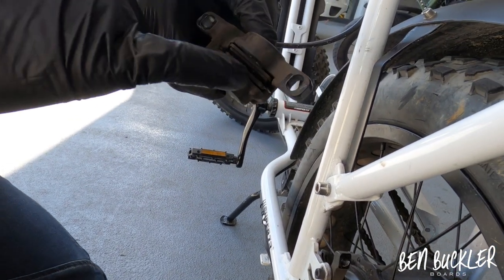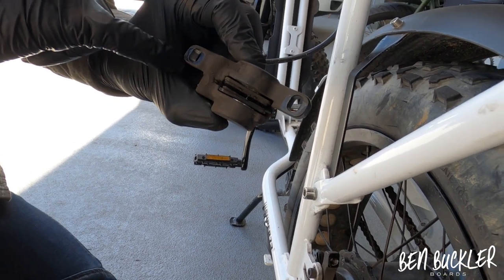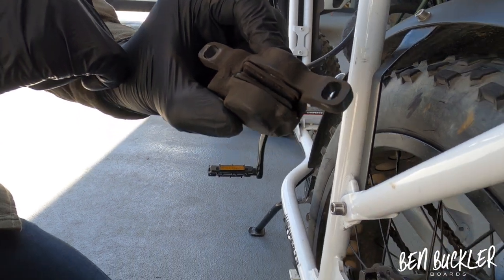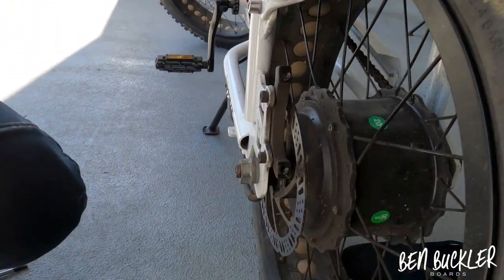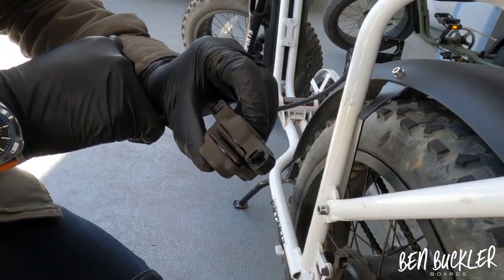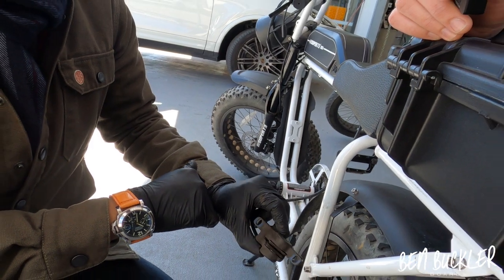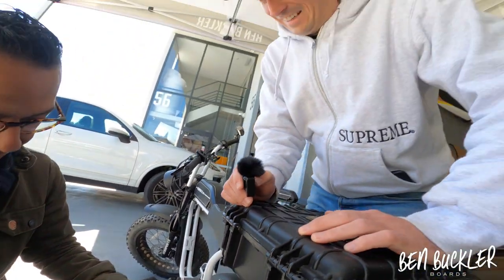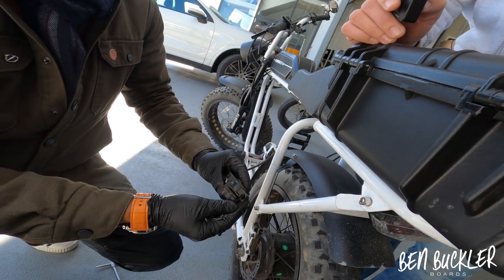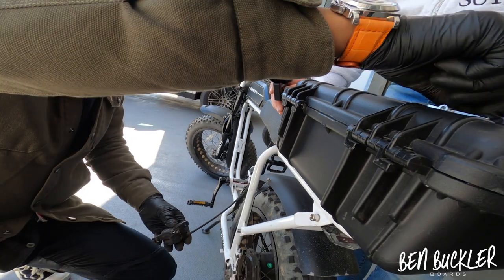As you can see, the bottom of the old pad is a bit thinner than the top. Eventually this will need changing soon, but to me that looks pretty good — there's still plenty of brake pad on there. I'd be inclined to leave that one as is, but let's just do it so we can show you how to do it.